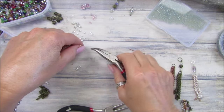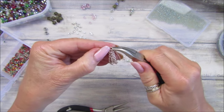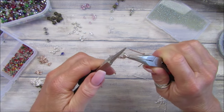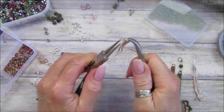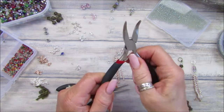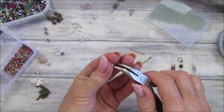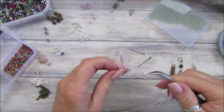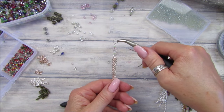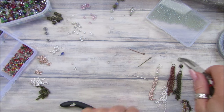I'll take that jump ring off — I think I just added it directly to this. Let's find the opening, open that up, and pop that on. That's better — it makes it too long and lanky otherwise and we don't want that. I've got a new set of pliers on my Christmas list because these are a little bit wonky and sort of rusty — I haven't really looked after them. Look at that — how pretty is that? Just so dainty and lovely — really really simple.